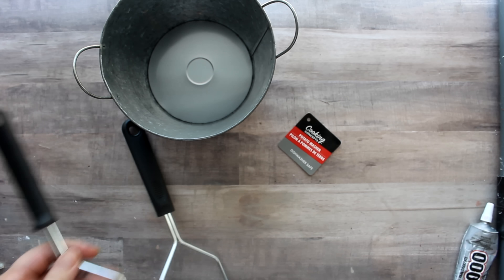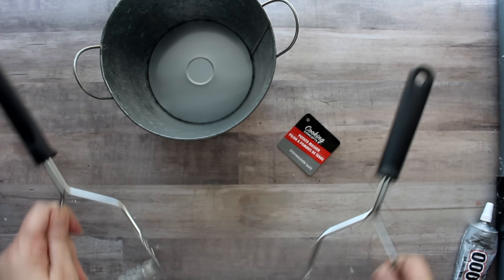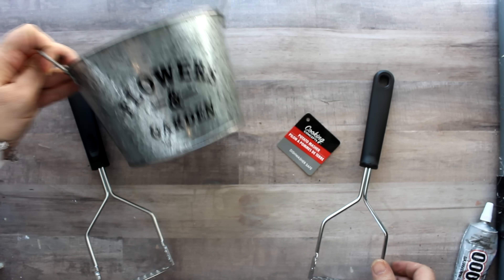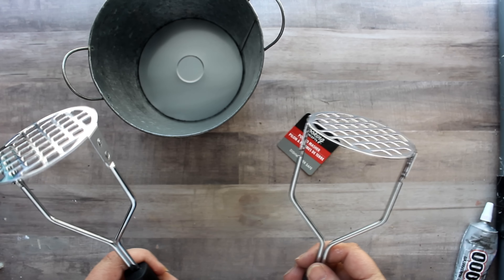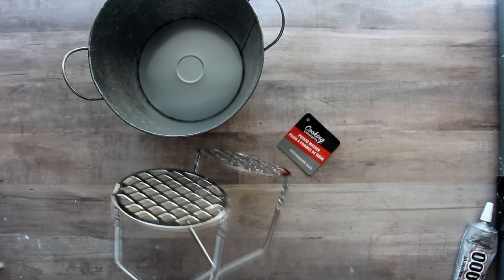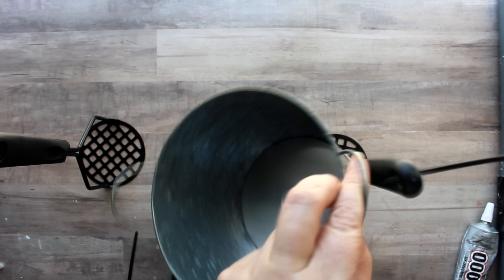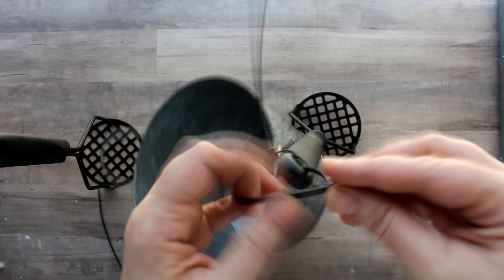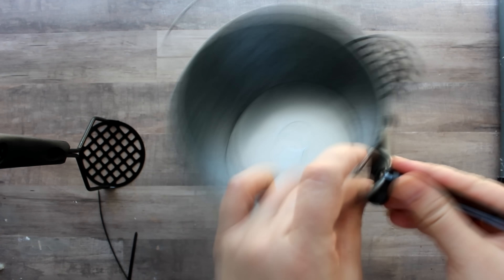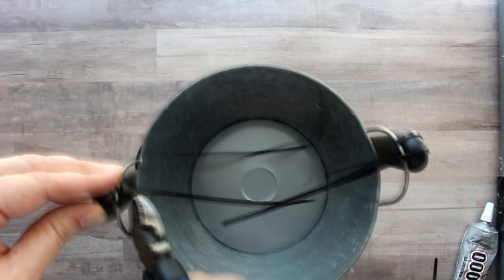For the next project, I'm going back to my Dollar Tree stash to get two potato mashers and this little galvanized planter. Before I do anything, I want to paint the metal parts of the potato mashers with black paint. Once the paint is dry, I'm going to zip tie the two mashers to the handles of the little galvanized pot, using two zip ties on each side for added stability. Once both sides are attached, I'll clip off the tails.